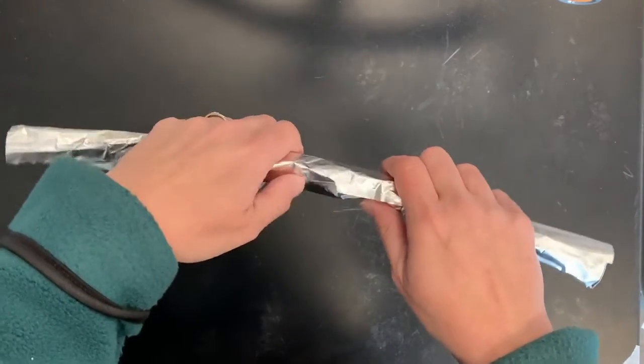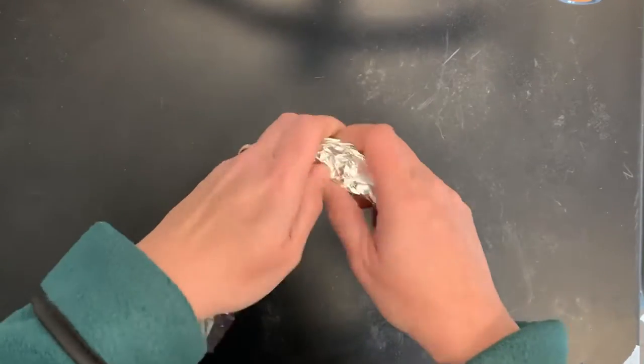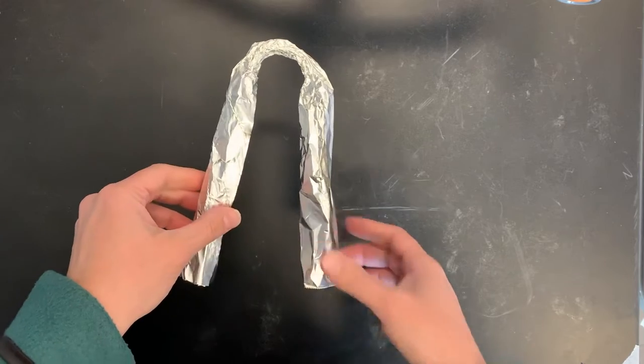Next you're going to bend this in half to find the halfway point. Check it on the table to see if it really is halfway — you want the legs even — and squeeze all of the air out of the hips. Once you're done making the legs, they should look like this. You can set those aside and get the piece for your arms.